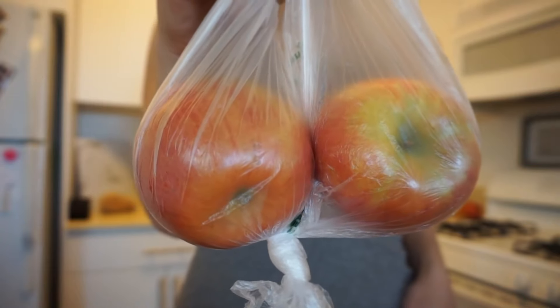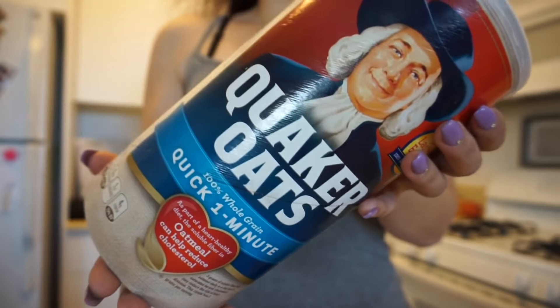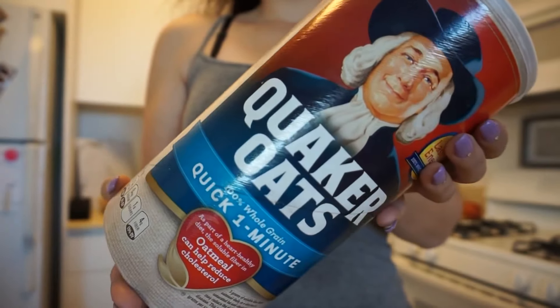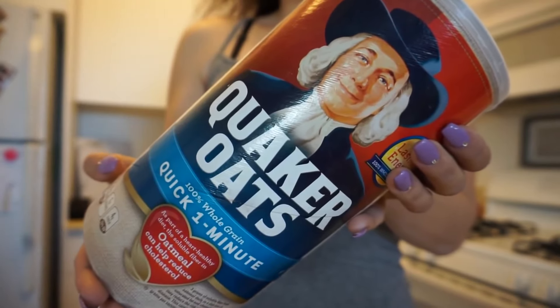I'm showing you the basic ingredients that we need. I did some cinnamon, Walden Farms pancake syrup, and some apples. You can do strawberries, watermelon, fruit of your choice — even frozen grapes would be good. You could do shredded almonds. You're also going to need oats, of course. I'm just using the Quaker oats that I got from Albertsons, this huge tub here.